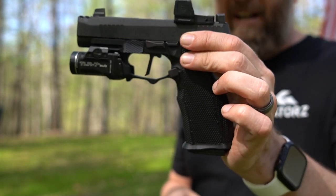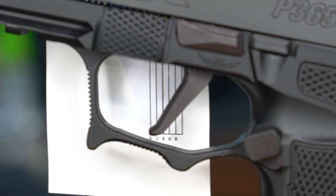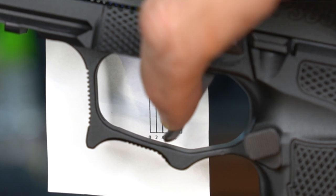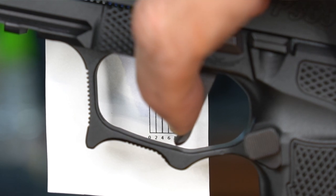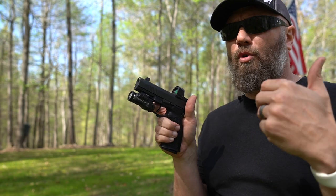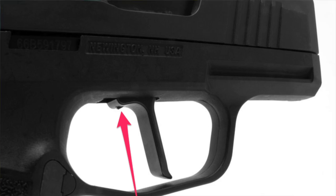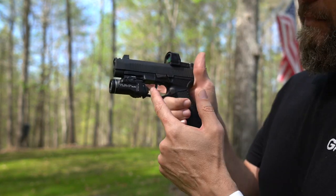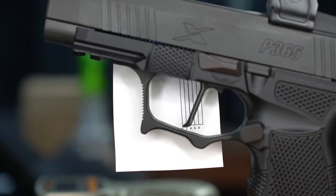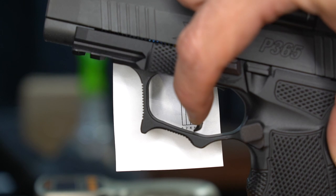On the stock trigger there are several millimeters of take-up just to get the trigger back until you hit the wall, then a couple millimeters of creep where you're actually working through the sear, and then the break — with a little too much over-travel. That translates to more reset needed for your next shot. This M Carbo trigger helps eliminate that. There's also a set screw underneath that you can adjust to reduce over-travel, so not only does the trigger start back further and give you more finger in the trigger guard, there's a lot less take-up until you hit the wall.